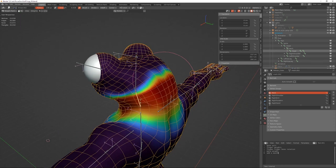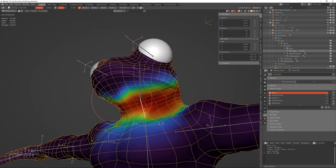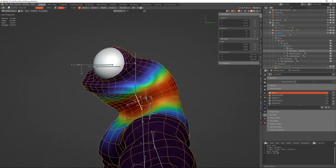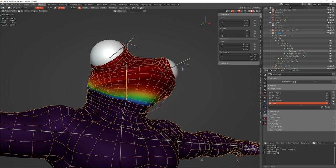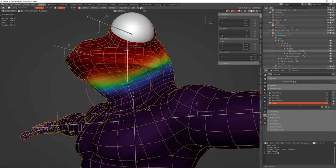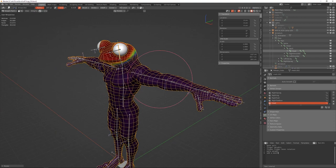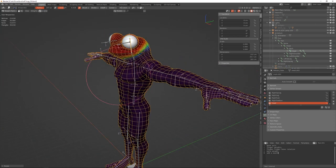I think that covers everything you need to know about weight painting and the issues that might come up. With the same techniques you can go through the entire mesh and get everything working right. If you have any questions, come stop by my stream and ask — that's the best way. I stream every day on twitch.tv/floatar, six years in a row. Hope that helps, thanks for watching!